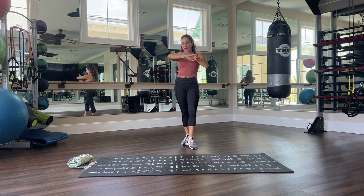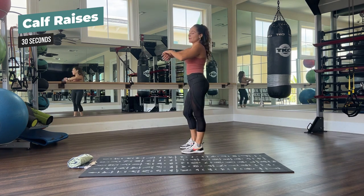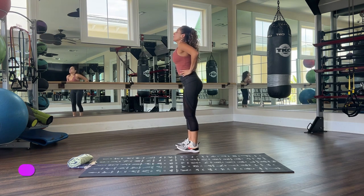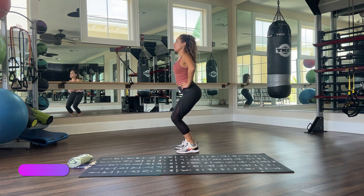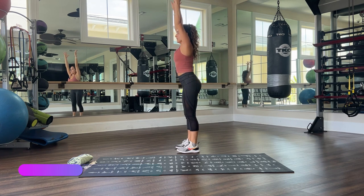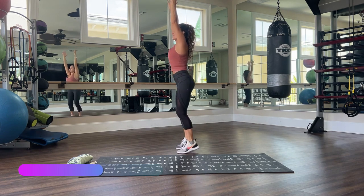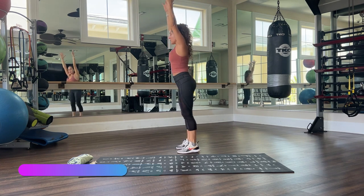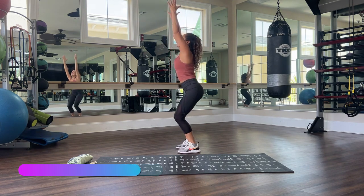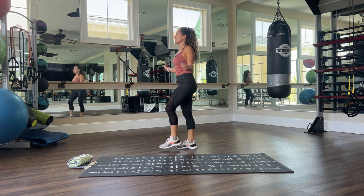Next we have our calf raises. Remember — holding onto something or holding onto yourself, whatever works best for you. 30 seconds, let's go. Remember you can do your heel raise, your toe raises at the end, or a little mini squat, or have your hands up here. So many different variations — one set with arms, one set with a little squat, or do both. Three, two, one — release, shake it out. Very good.